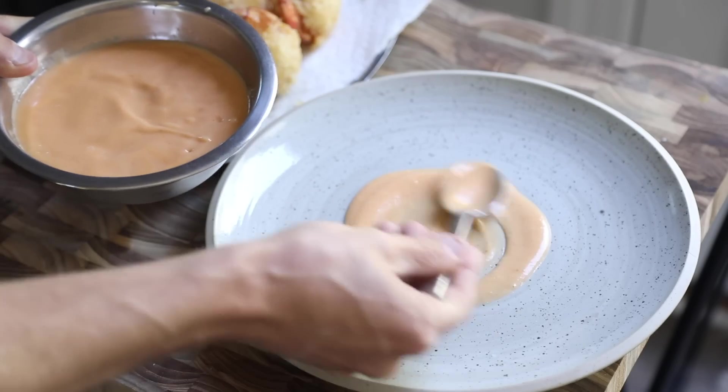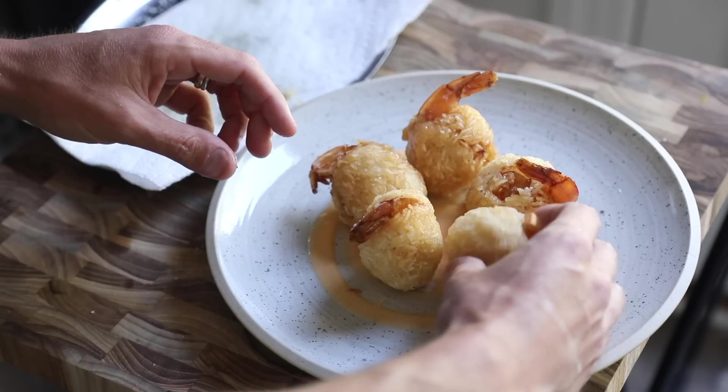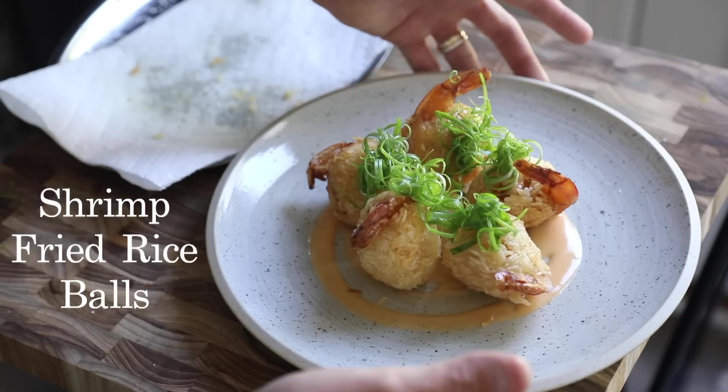Hello, everybody. On today's menu is homemade sriracha mayo with shrimp fried rice balls and thinly sliced scallions to garnish. This is a major party pleaser, so let's dive into the recipe.